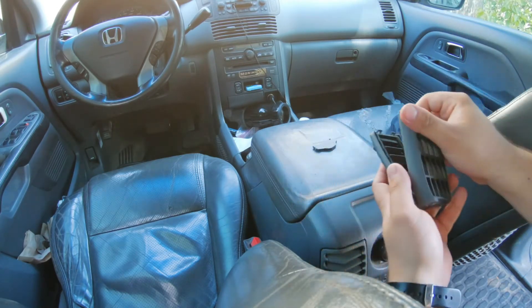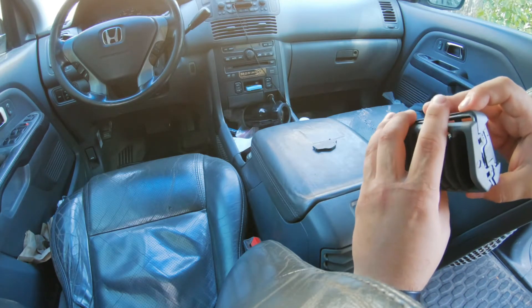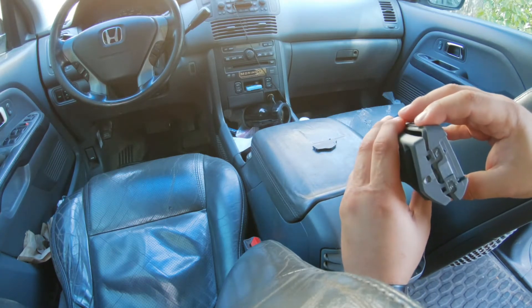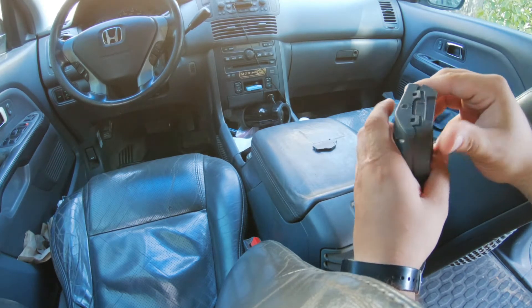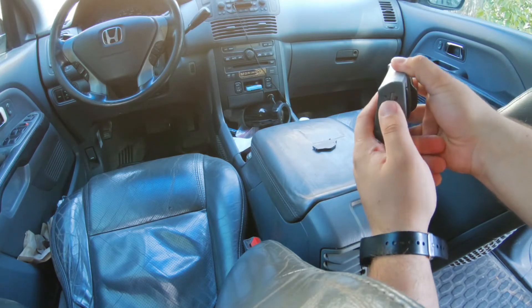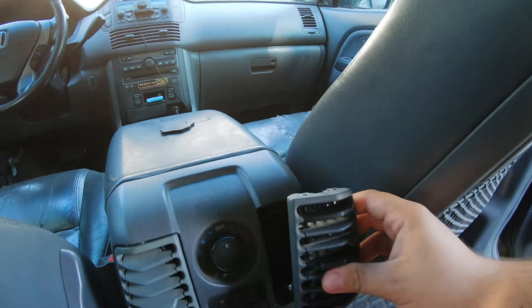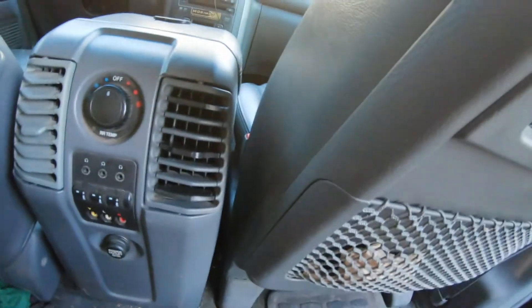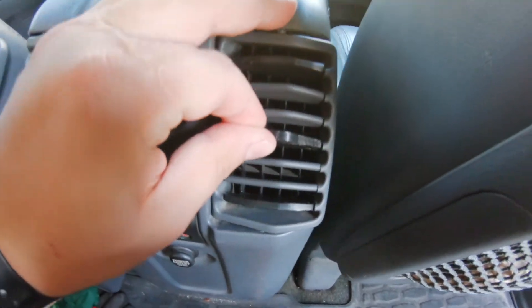All you do is slap these two pieces together. Make sure you put them on the right way — you can't put them on wrong because it won't physically snap together. So you just flip it around, snap it together, push these little ears down, and then stick the vent back where it belongs. And as we can see, the vent does fully work.